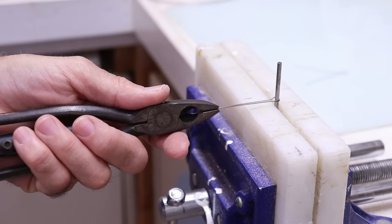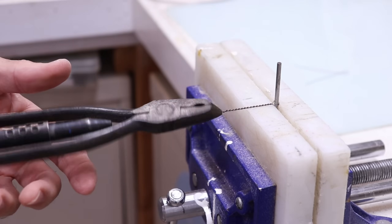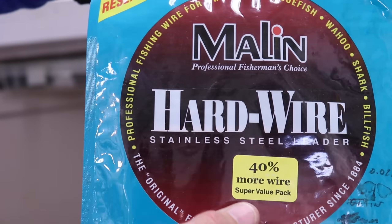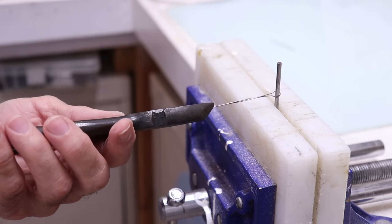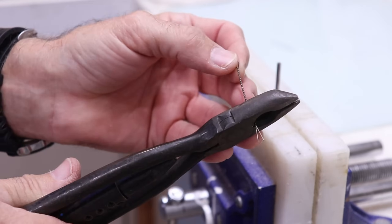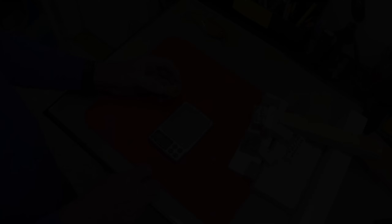Let's get back to the build. I'm going to go ahead and twist these eyes so we'll have them for the weight calculation. I'm using 108-pound test stainless steel leader wire — you can find all this stuff in my Amazon store, including these twisting pliers. Just need to cut them to length and we're ready to make some calculations.